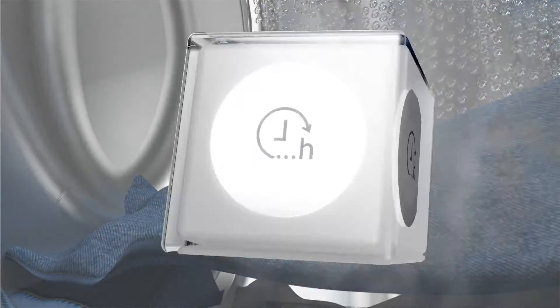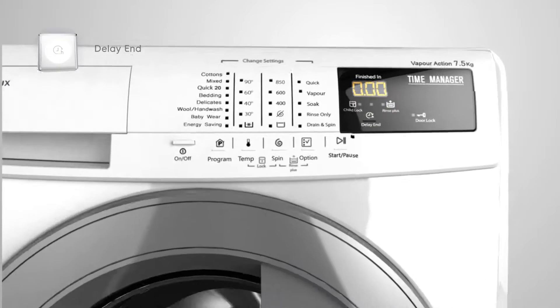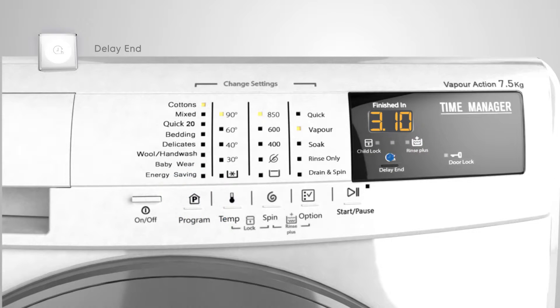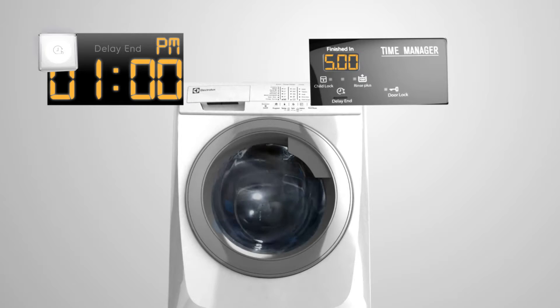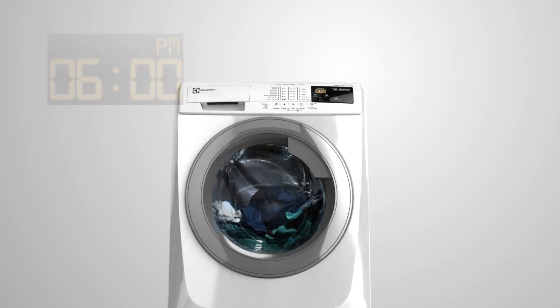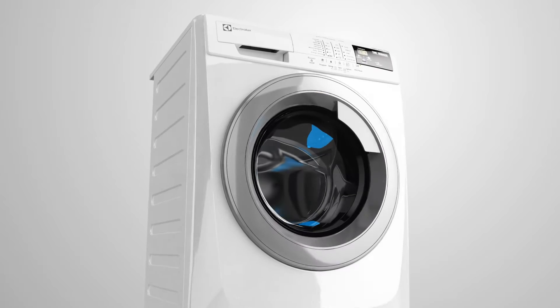The Electrolux Time Manager includes the delay end feature for your complete convenience. It lets you finish your washing cycle just when you want it, so you can unload your clothes at a time that suits you the most.